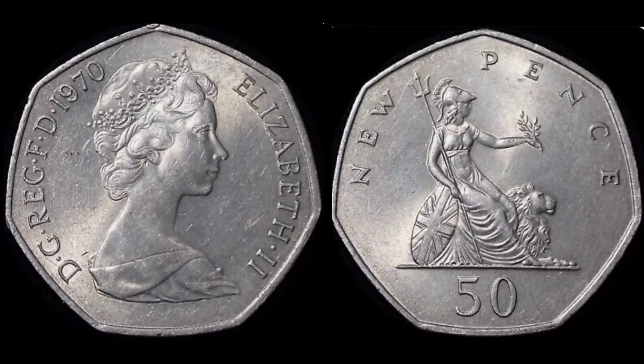On the right hand side we have got 50 new pence, the coin's face value, and in the middle we have got the seated Britannia holding the olive branch in the left hand, the trident in the right, along with the shield bearing the union flag.